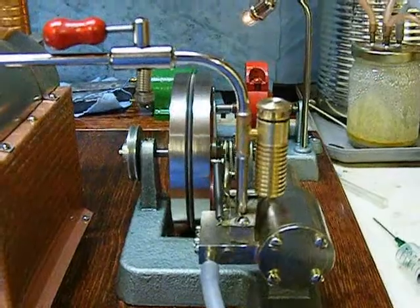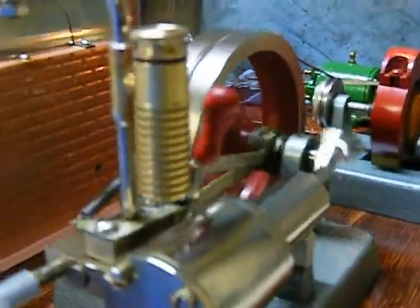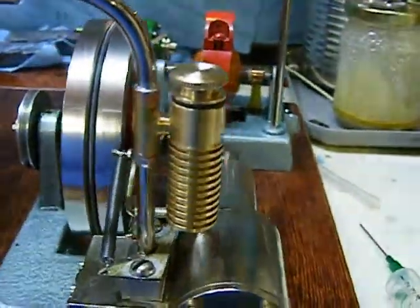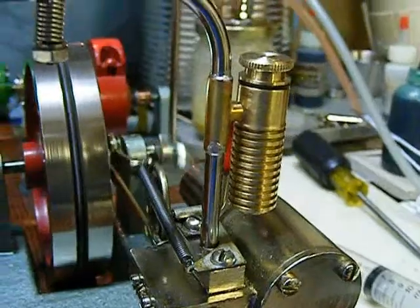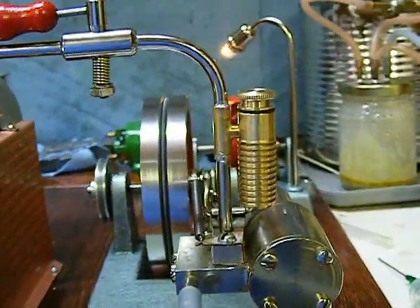G'day. I just want to show you the latest mod on my Jensen 20. It's a nifty little displacement lubricator made for me by Mr. Bog Standard of the unofficial Mommod Mothersteam forum. It's a lovely little piece of work, and it suits the Jensen 20 just perfectly.